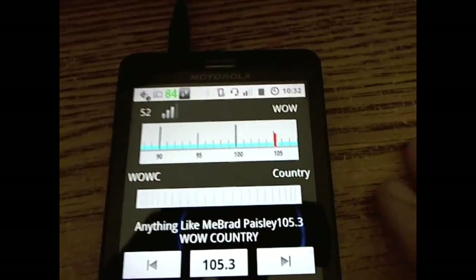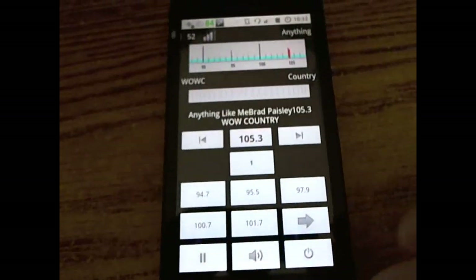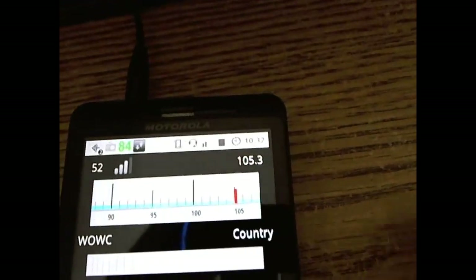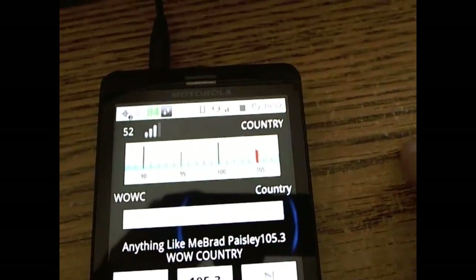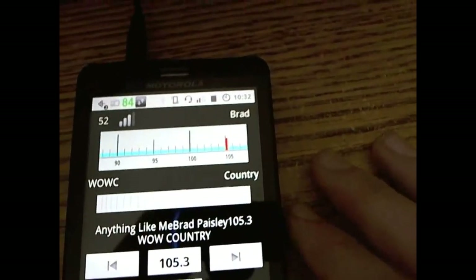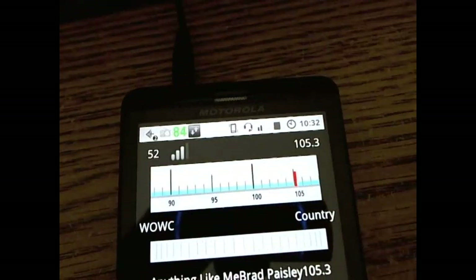If you've bought the unlocked version, you're getting a completely advertisement-free operation, full RDS support which I will go through in just a moment, and software upgradability so that as new upgrades come out you can upgrade the software.